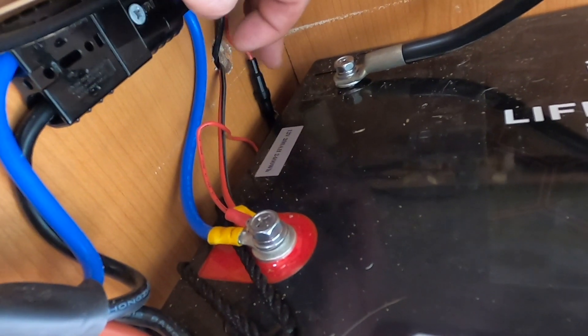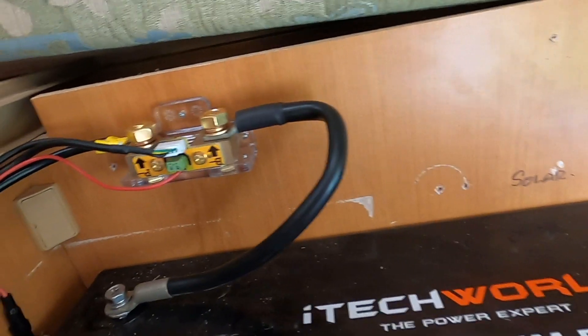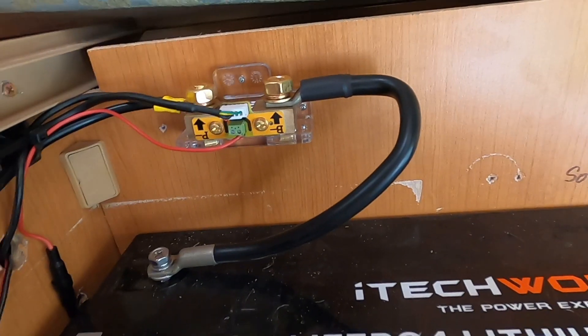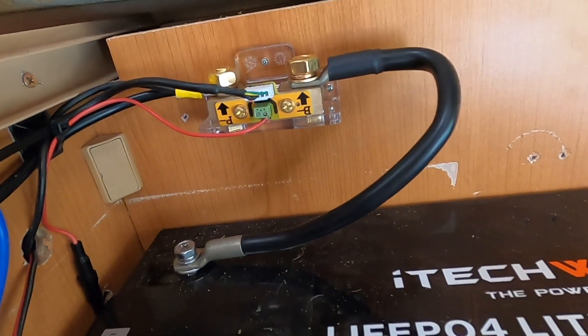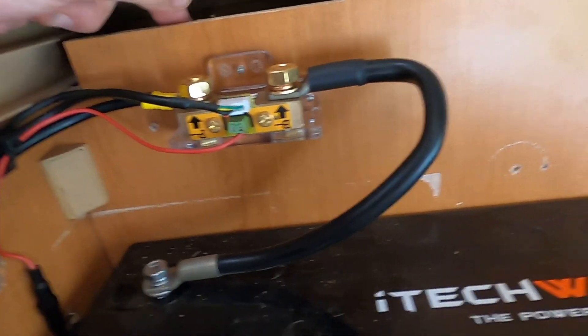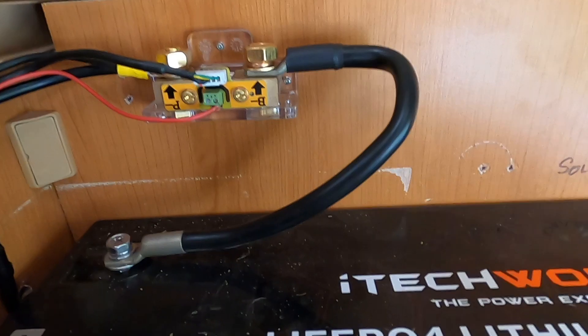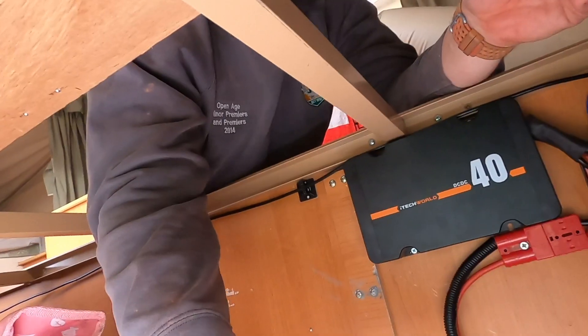I've just got a little inline 1 amp fuse just over here, protecting that cable. That's pretty much the whole brains of the system in a nutshell - really easy to install. I've just got three little screws going through into the timber and that's what's holding it on to the wall. Super easy.